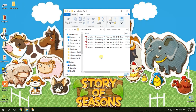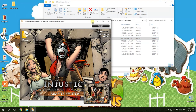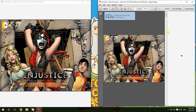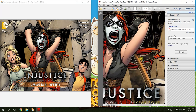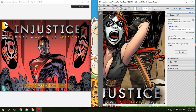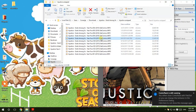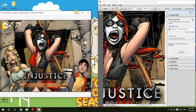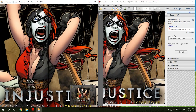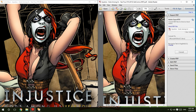Now I'll compare the original versus the compressed version. Yes, there is a difference in quality between the original Harley Quinn and the compressed Harley Quinn, but for what I recommend this method is still worth it.